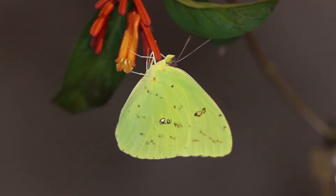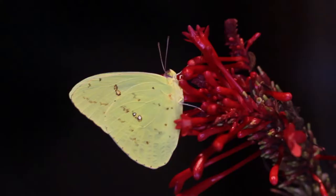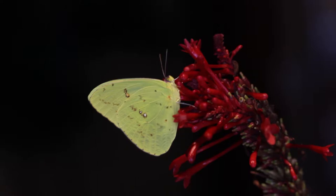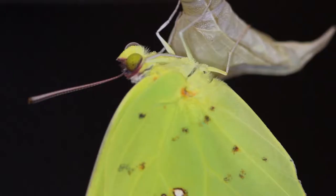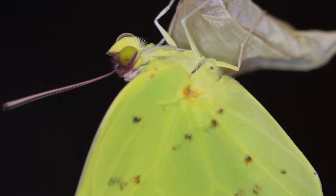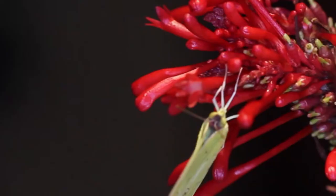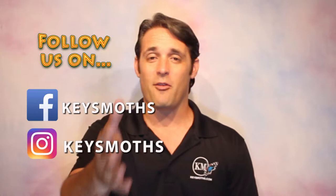Down here in South Florida, they can be found throughout the entire year, all months of the year. They can be found throughout the Keys as well, the Florida Keys. But they definitely are more abundant in the fall months. So if you want to focus on cloudless sulfurs in South Florida, probably September, October, November would be the time of the year to look for those caterpillars. If not, you're going to be finding a lot more orange barred giant sulfurs throughout most of the year.